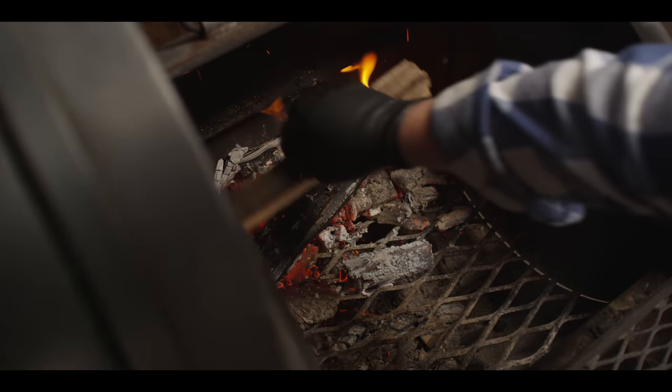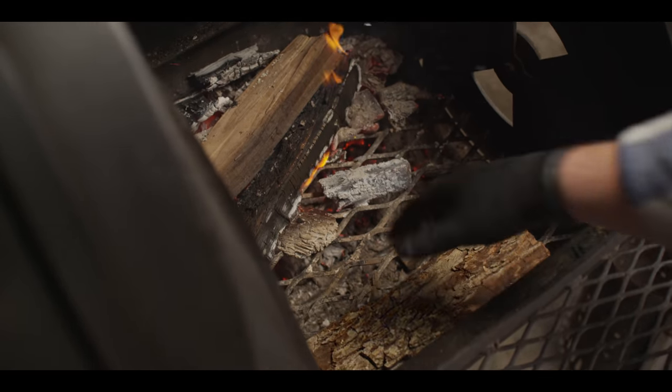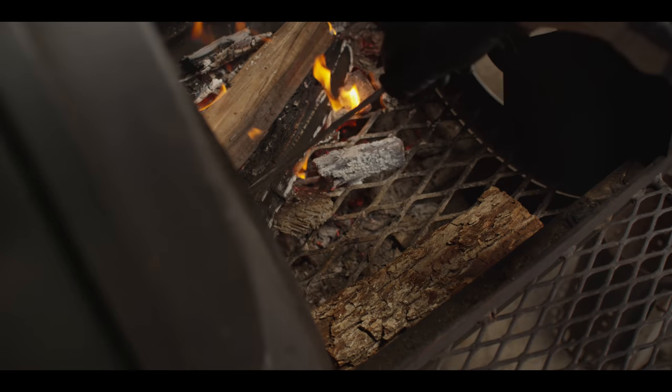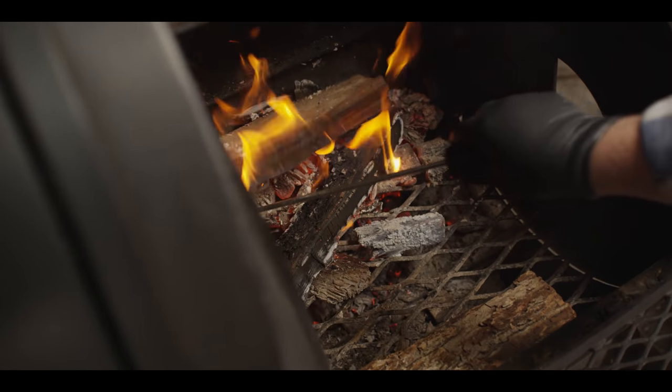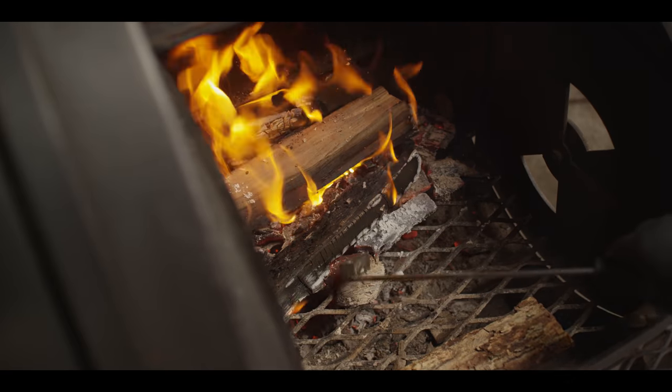We've got some apple that's been preheating in there. Gonna throw a split of pecan in the front just to warm up. That way, as you can see right here, we get immediate combustion as soon as that wood hits the coal bed — no acrid smoke, all clean.